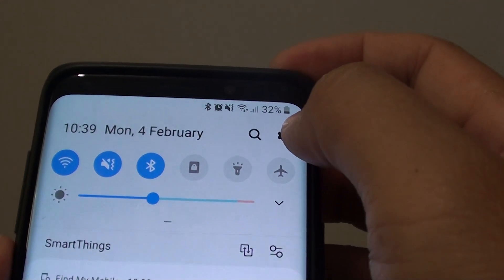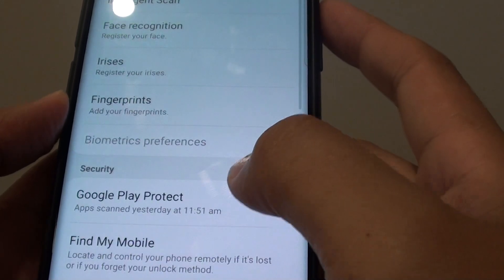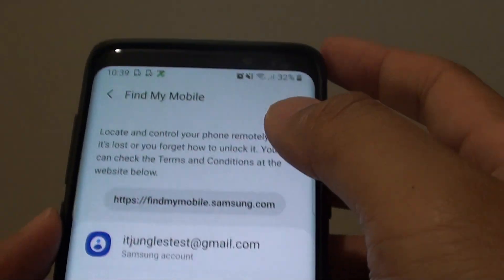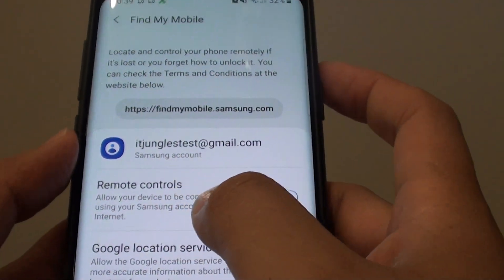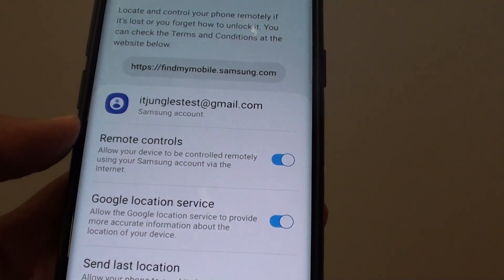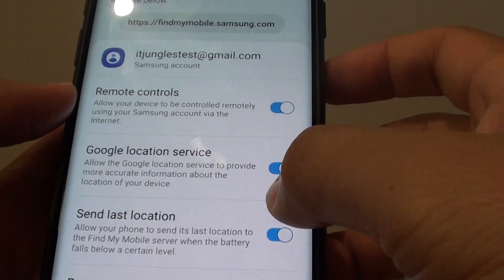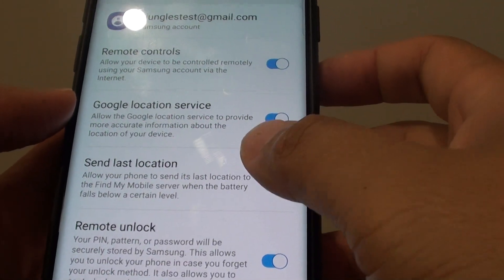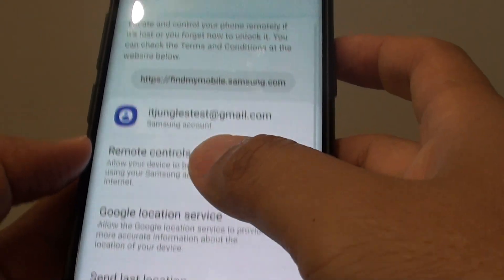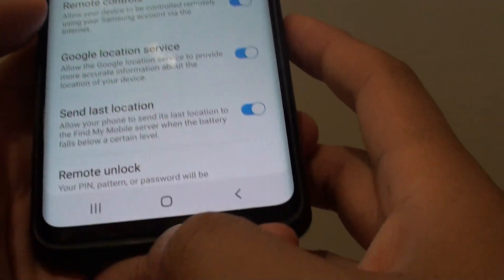In settings, if you swipe down and go into settings, go to biometrics and security, then tap on Find My Mobile. For this to work, you need to sign into Find My Mobile and have remote controls switched on. By default, if you already signed into your Samsung account, then remote controls should be turned on already, as well as some of the other options. You can also enable remote unlock if you wanted to.